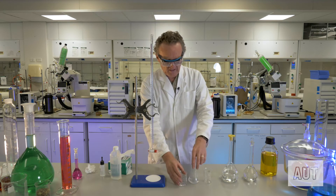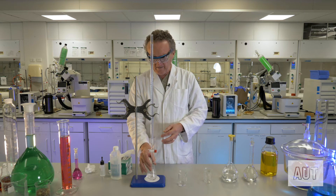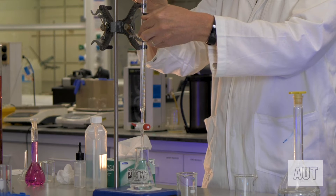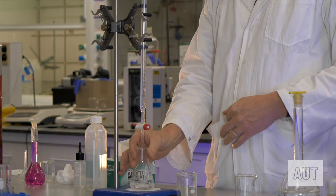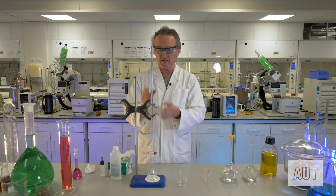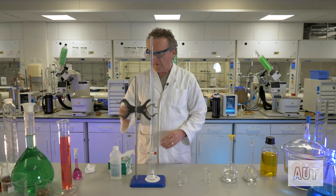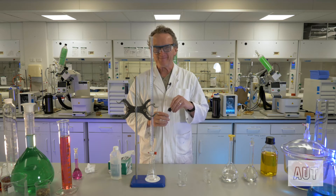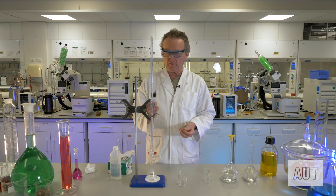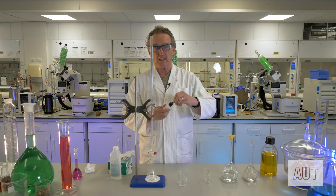Now we're all set. Here's our Erlenmeyer — we're going to put it under there like so. A good tip: you're going to be swirling the Erlenmeyer as you're adding the sodium hydroxide, so put the level of the burette tip below the top of the Erlenmeyer. That way as you're swirling you'll never miss the target. If the tip is too high, you can very easily drop solution outside the flask. The one thing we need to remember is to add our indicator — in this case phenolphthalein. All you need is a couple of drops; two drops will do. Don't put a huge squirt of indicator — more is definitely not better here.